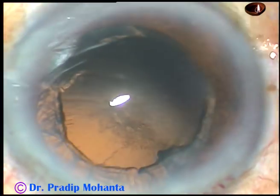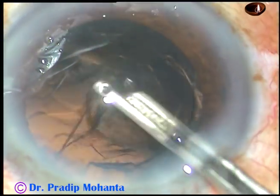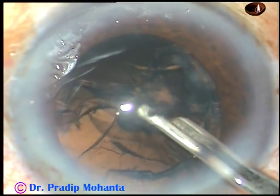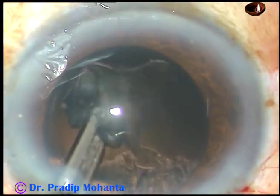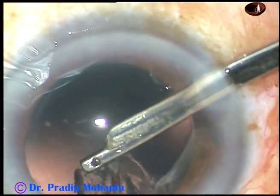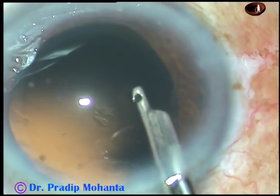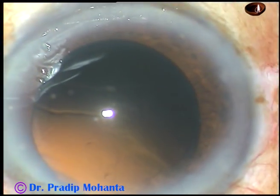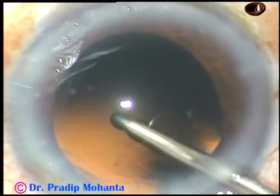I am going to use Simco. Simco is easier for beginners because you have done a lot of SICS where you have used this instrument. If you are a resident in the US or Europe, you can use bimanual irrigation-aspiration if you don't have this simpler instrument in your surgical trolley. Remove the cortical matter. You can see there is some cortex and some lens cells sticking to the posterior capsule — just polish the posterior capsule. You can use only the irrigating probe, only the fluid jet, to polish the posterior capsule.